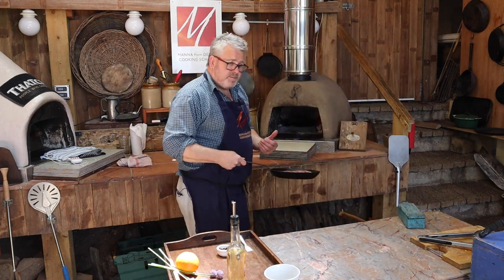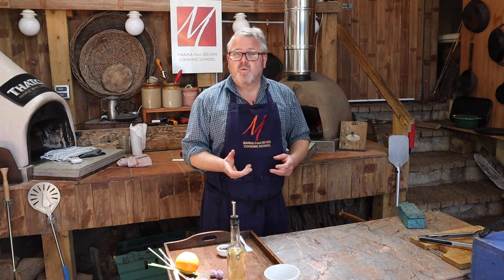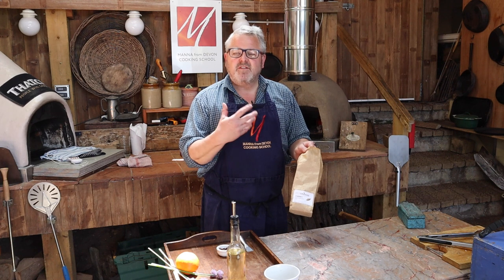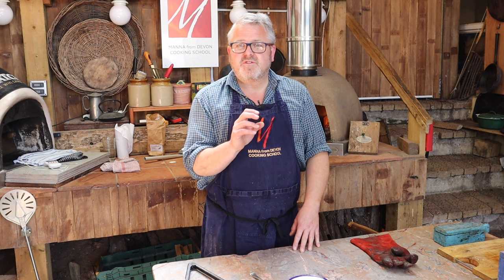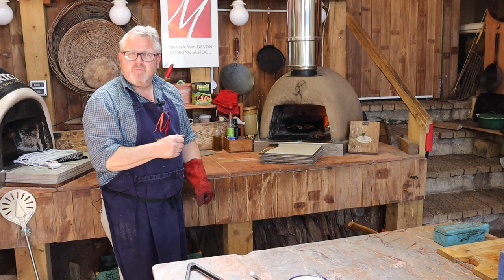At the front of the oven I can still hear the vegetables braising and simmering away. I'm also going to add a little bit of cherry sawdust to give us a hint of smokiness as we're cooking the duck breasts. I can hear the duck starting to sizzle and spit a little bit, and there's a lovely bit of smoke swirling around in there.